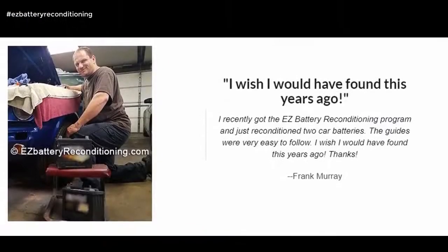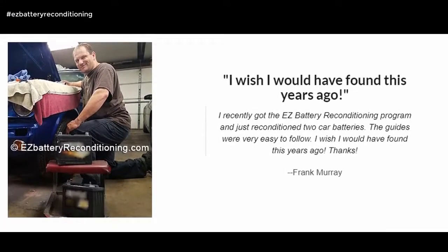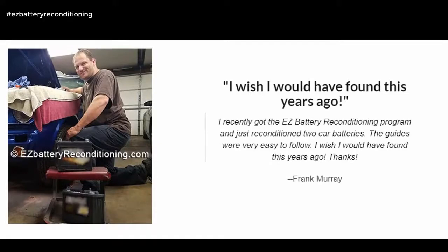I recently got the Easy Battery Reconditioning program and just reconditioned two car batteries. The guides were very easy to follow. I wish I would have found this years ago. Thanks! — Frank Murray